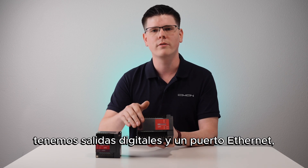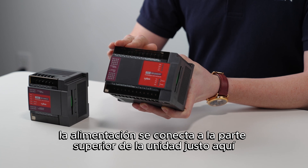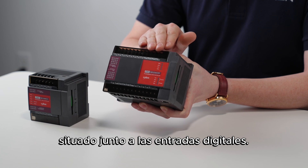On the bottom of this unit we have digital outputs and an ethernet port. Power is connected to the top of the unit right here alongside the digital inputs. The longer MicroRes unit has analog inputs and outputs located next to the digital inputs.